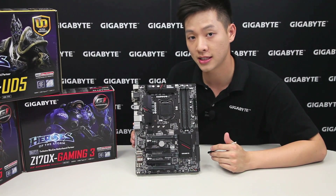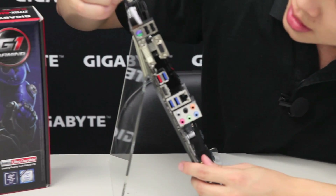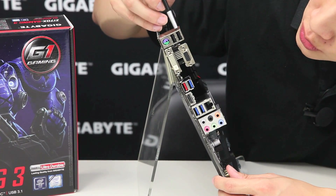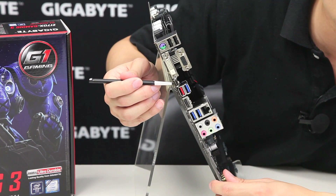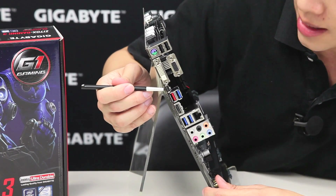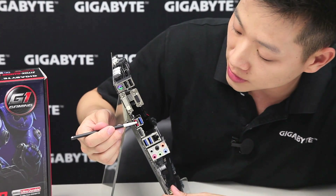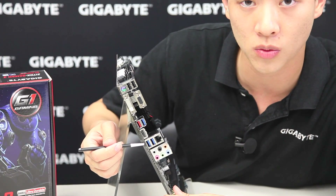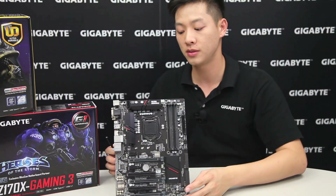Now let's go to the rear I/O and show you what other connectivity options are available. You have your PS/2 port — still great for gamers who like that legacy support. We have two USB 2.0s, a DVI-I as well as a D-Sub, and the USB Type-C connector which has USB 3.1 capability. There's also a red USB which is USB 3.1 in your standard Type-A connector, blue USB 3.0 ports you're all familiar with, HDMI, two additional USB 3.0s, Intel Gigabit Ethernet, and your audio connectors. That basically breaks down the Z170X PS/SLI.